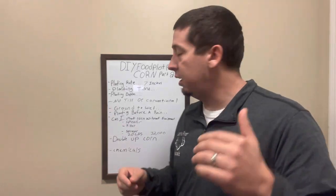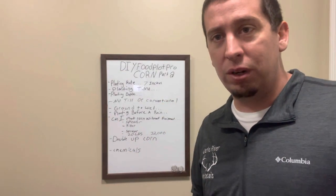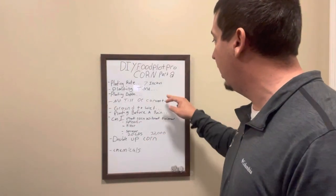That's one of the biggest issues we get into with food plots — we start thinking maybe we can do this, maybe we can do that, the conditions aren't perfect. Corn needs everything to be pretty much right. Listen to what I'm saying. Watch what I'm saying. Write this stuff down. Rewatch the video. This is all really important stuff to make sure you've got a successful plot.